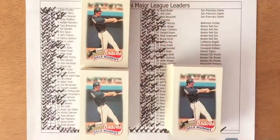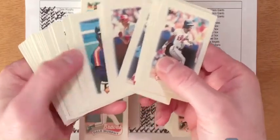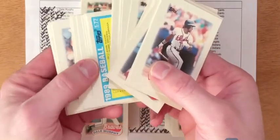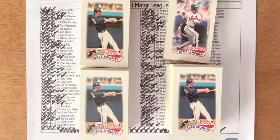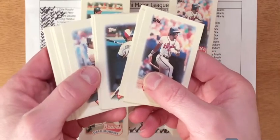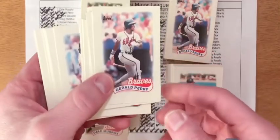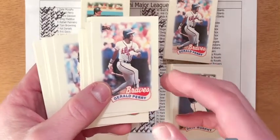Where I was really bummed was with the quadruplicates. I knew based on math I was going to pull at least 21 quadruplicates, but it sucked when I ended up with 30. In comparison, with the 1988 box I got 22 duplicates, so getting 30 duplicates was really disappointing. In my 1988 box I didn't pull any quintuplicates, yet in the 1989 box quintuplicates showed up — I ended up with 16 quintuplicates. In my opinion that's just horrible, horrible collation on the part of Topps.